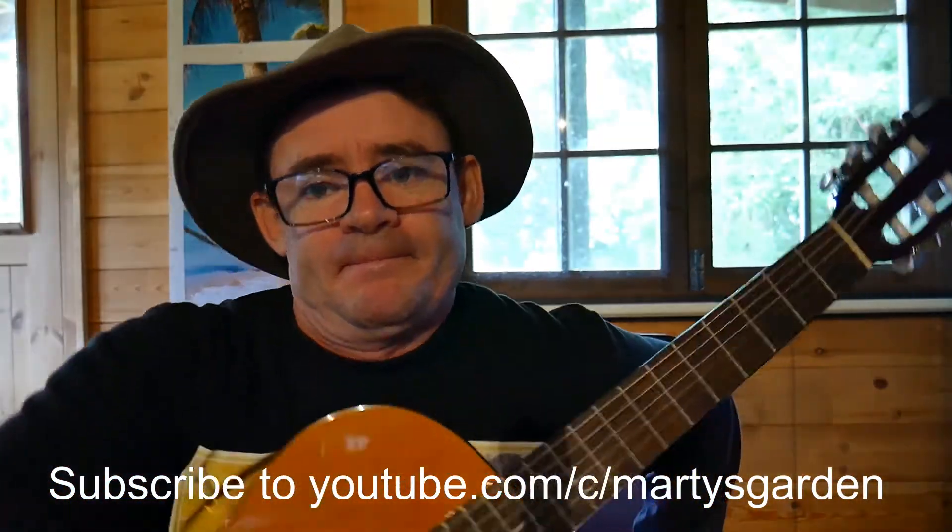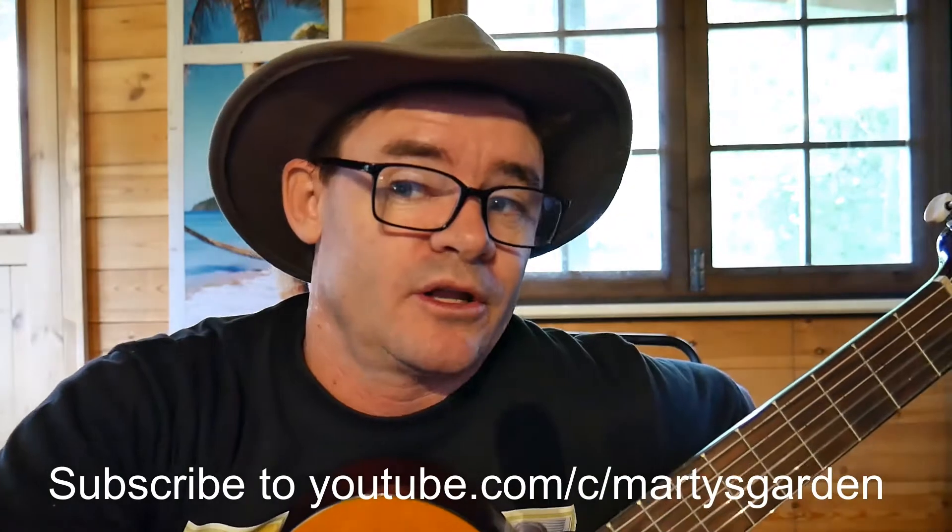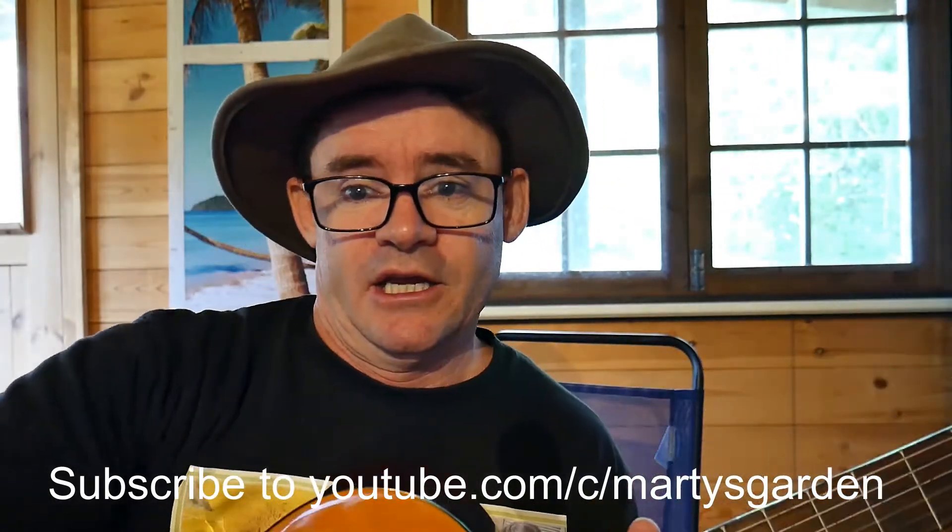If you haven't subscribed to Marty's Garden and you want to learn how to grow fresh food fast in urban places and small spaces, make sure you subscribe to my show.